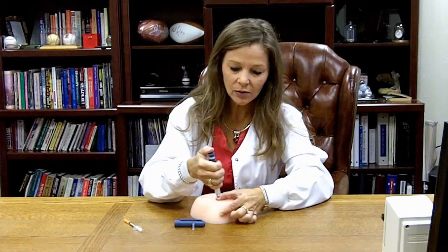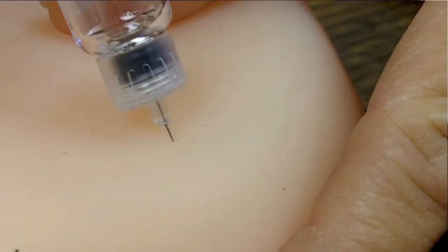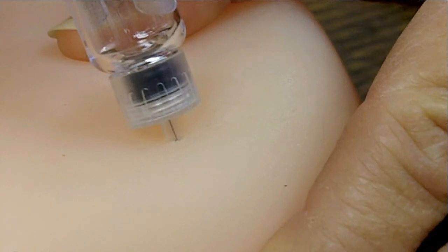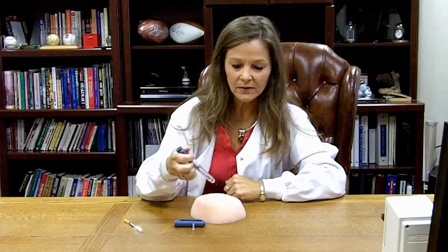Push the needle into the skin surface all the way to the plastic, gently. Then just gently press the plunger down until it goes all the way to zero. Once it's there, remove the pinch gently and then remove the insulin pen.